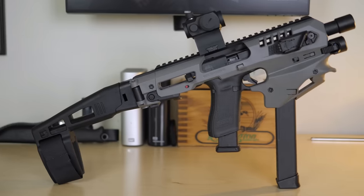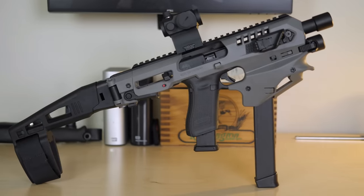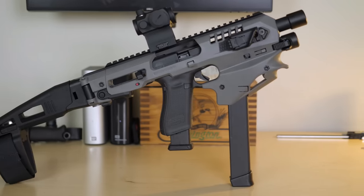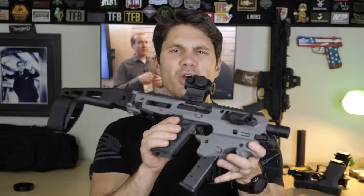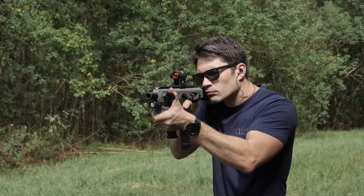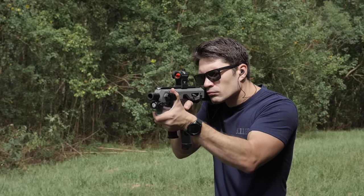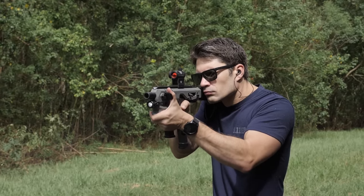So that's what you're going to get today — a review of the CAA MCK, I'm going to call it the 1.0. They have a 2.0 already, and I'm going to talk about that briefly because the 2.0 fixes some issues I had with the 1.0. So what is the MCK? The MCK — the Micro Chassis Kit — is a chassis for a pistol that you already have. It's not a firearm in and of itself. It's a chassis that you load your sidearm into, and it is micro. This is about as small as it gets without going to just a straight brace system.